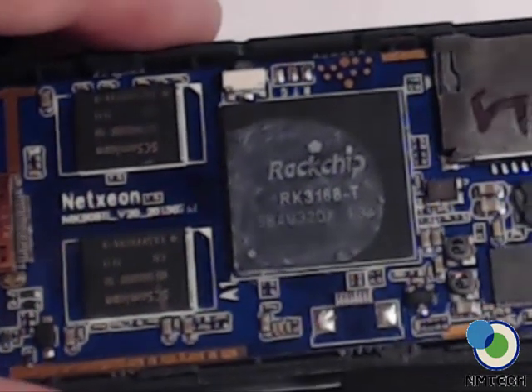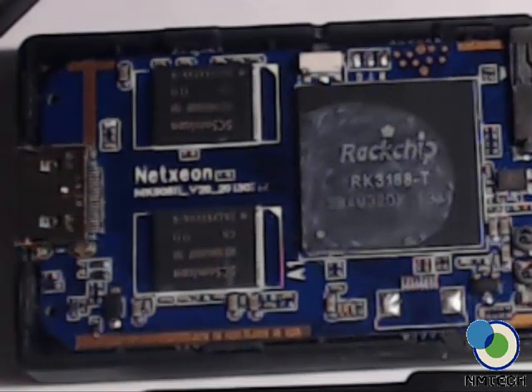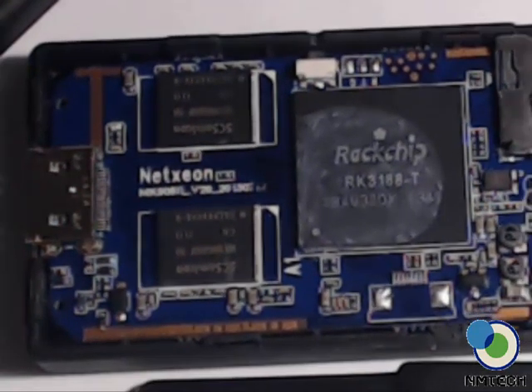You'll see that it says Rockchip, and that is the processor type. Let me zoom out a little more.